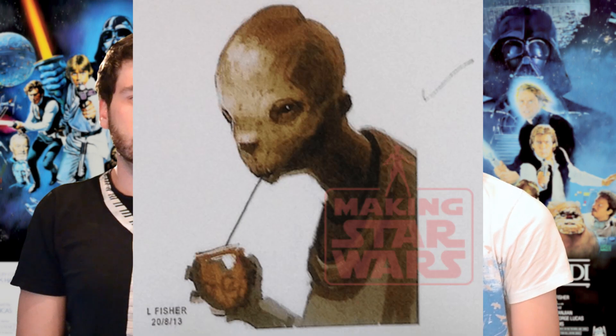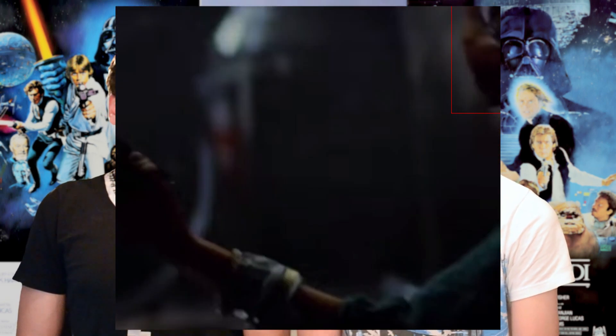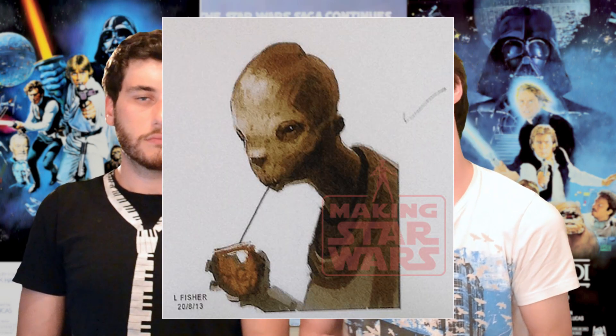If you look at the concept art there actually is a check mark on it, so it was approved concept art. It doesn't necessarily represent the final product in the film, but it's probably pretty close. A lot of people think that in the teaser trailer you see someone handing a lightsaber to someone else, and if you look at the hand it kind of looks not quite human — slightly alien. You can even see a glimpse of the face in the far top right corner, and it kind of does conform to the design that we see in this art piece, so that backs it up a little bit further.